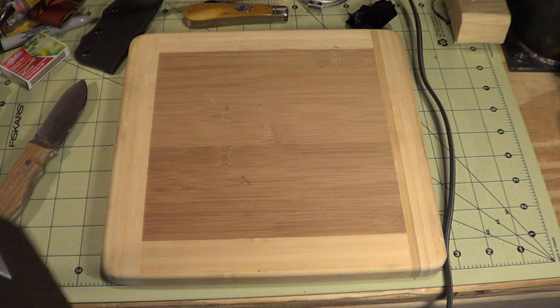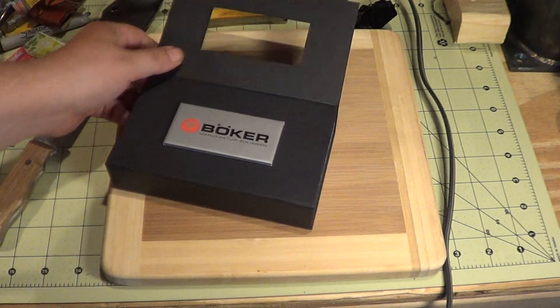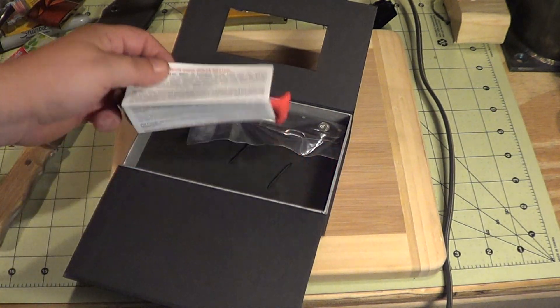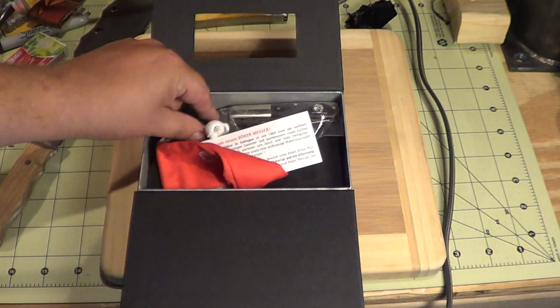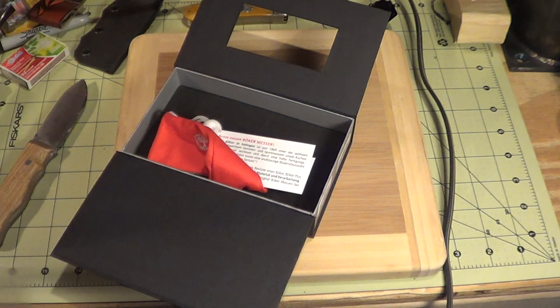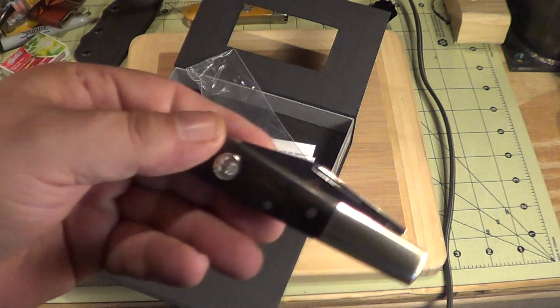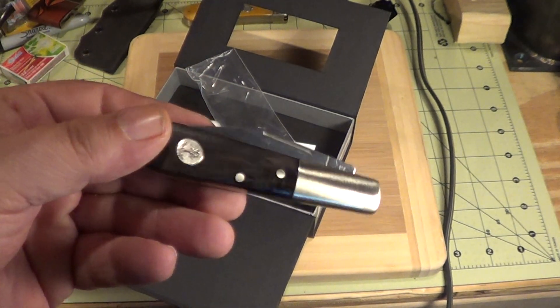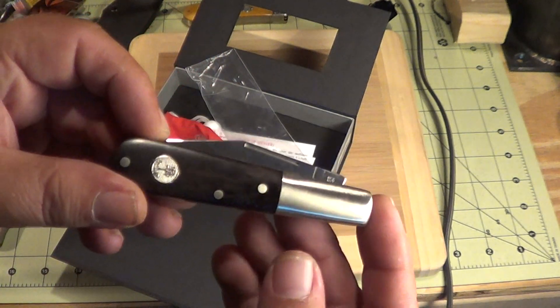Oh, that's very cool — we've got a Boker box! I'm excited now. What could this be? Opening it up here — a little bag, a book, and something that slipped out. Oh wow. Oh Jim, this is wicked cool!